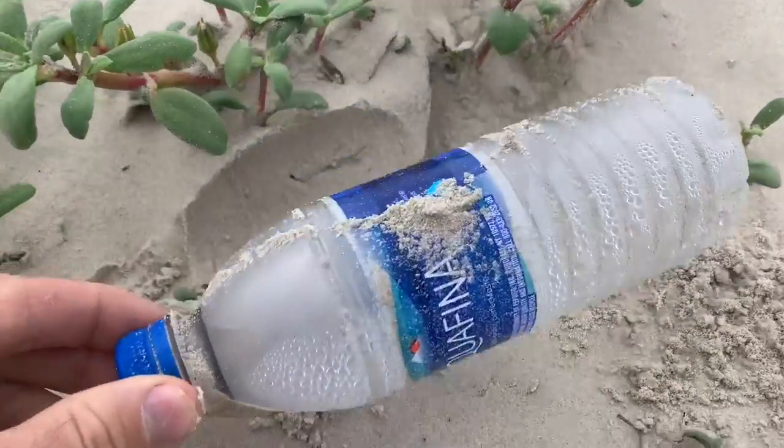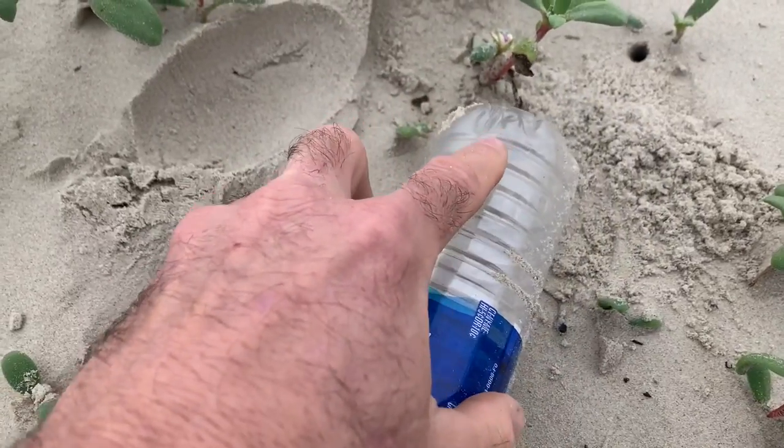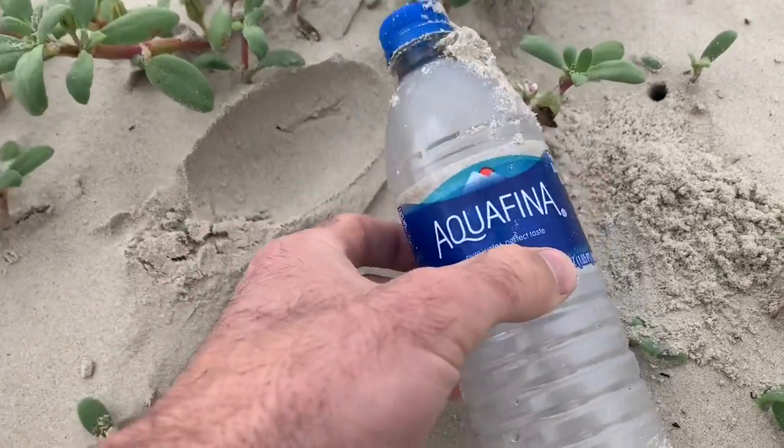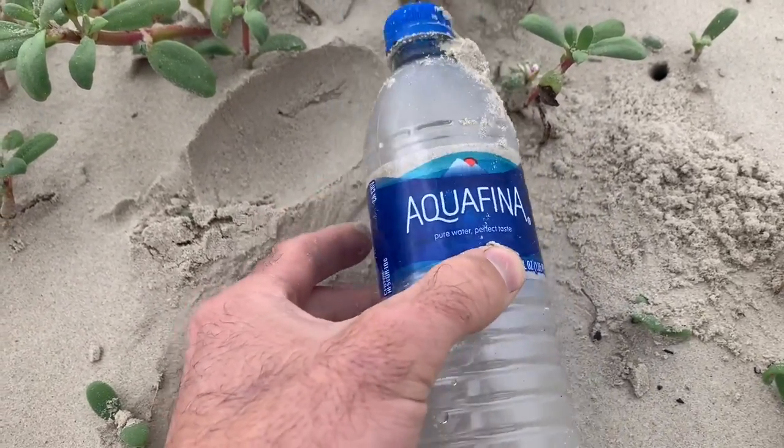Here's a water bottle. You can actually distill water in these plastic bottles as long as you don't let the fire touch any part that doesn't have water in it. You're going to get all sorts of nasty chemicals, but you can distill water.